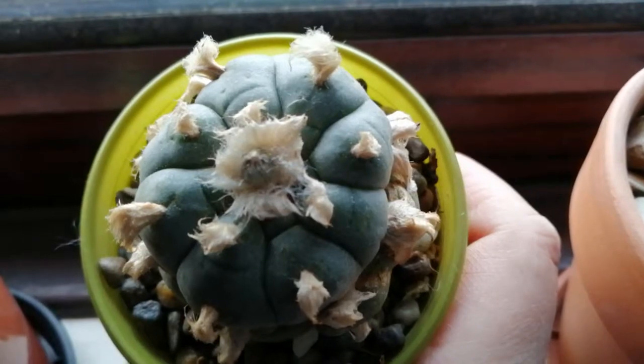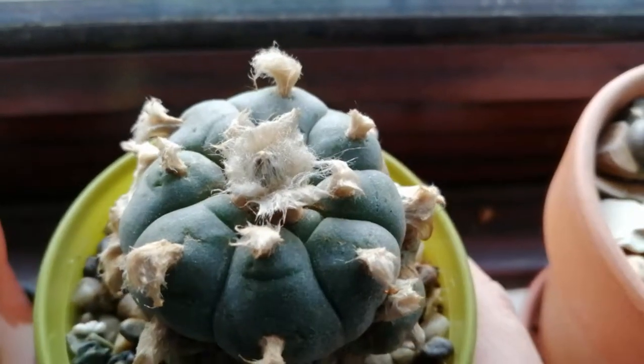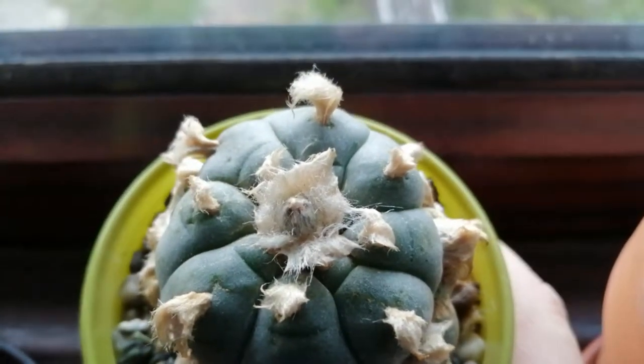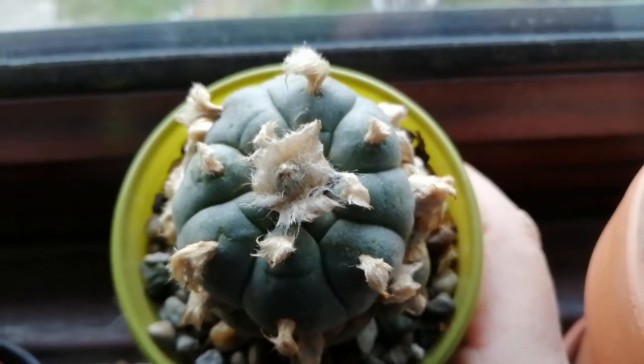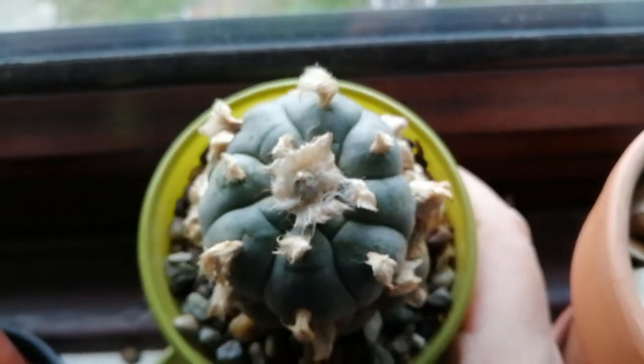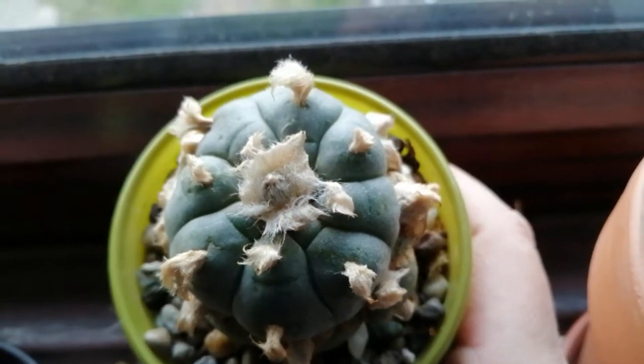Just wanted to show you what it looked like. The hair is looking a little bit funny because I had to spray it and I haven't combed it out yet.